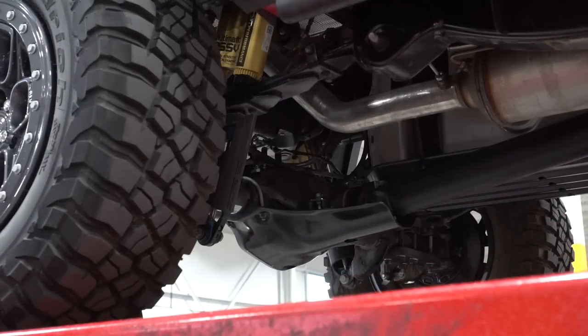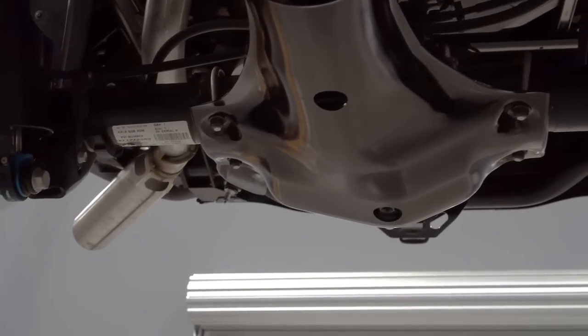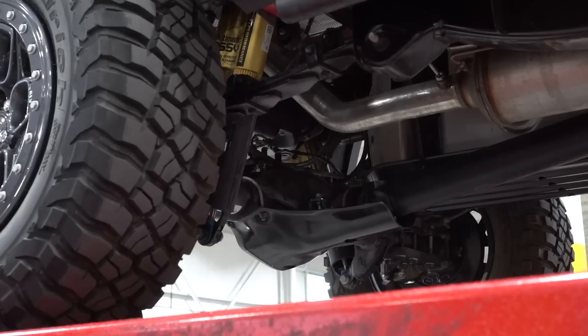The last skid plate is the differential skid plate — here at AEV we've been calling these differential sliders for years, because they're really designed to slide over the obstacle and maintain your momentum while also protecting things like the stamped differential cover, which is often prone to getting peeled back by rocks. We also take into consideration that the drive shaft still needs to operate throughout its entire range of motion, and we provide an easy access hole so you can reach the drain plug nice and easy.